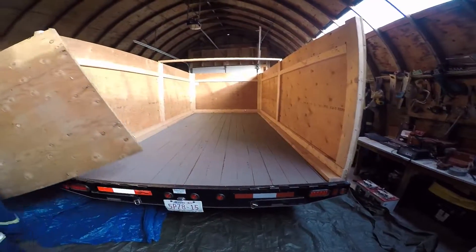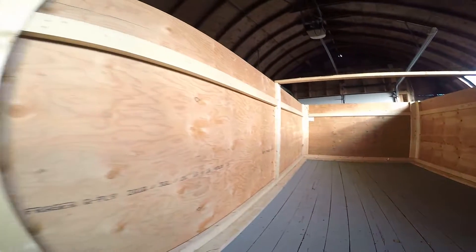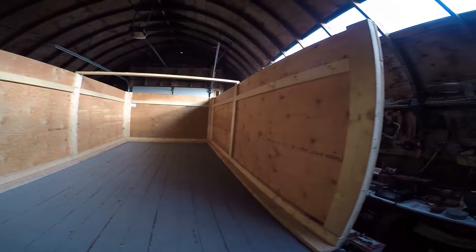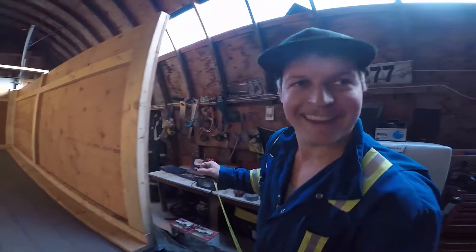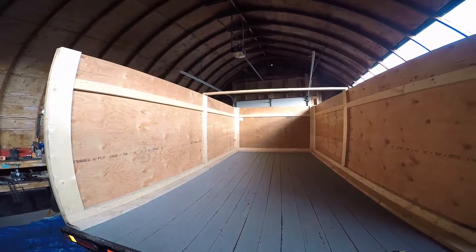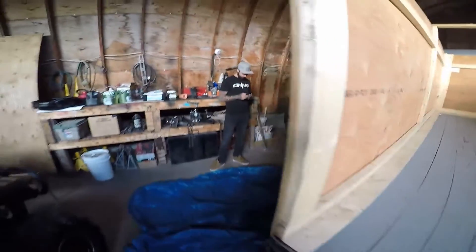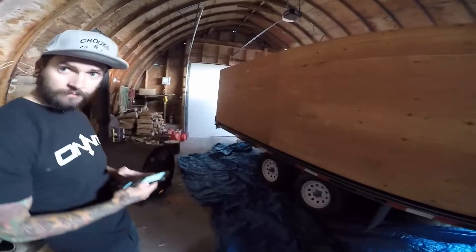Look at this enclosed sled trailer unit! Ben, you got this thing really clean. It's not bad, you did really good. Compared to what it was like a couple weeks ago, yeah, it was pretty bad. So how many sleds are we going to be able to fit in here? Lots of sleds. This is the budget build. She'll work good.